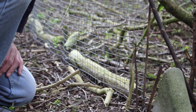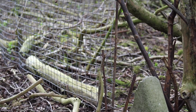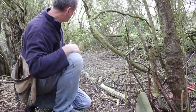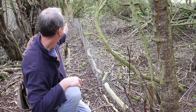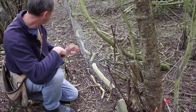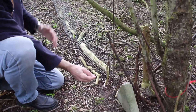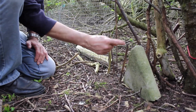The other type of snaring I do is hurdle snaring. I usually do this in woodland. What I've done here is built this little hurdle — you can make it out of sheet wire or you can use natural foliage — and I've put gaps every six feet. What you do is get the rabbits to come through it, get used to coming through it without a snare on it.